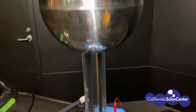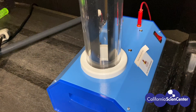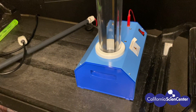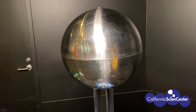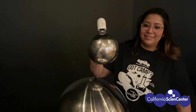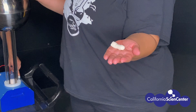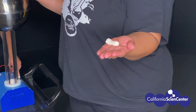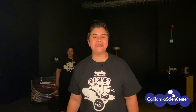And this is our Van de Graaff generator — much less dangerous than our Tesla coil, but just as electrifying. As the belt inside spins, it creates friction which produces static electricity. That static electricity can be discharged like this. It can also make things fly off your hands like this. It can even make your hair go up — it reminds me of the static I feel when I go down a slide. Now check out this scientist experimenting with static electricity.